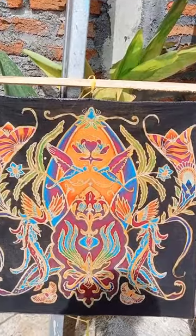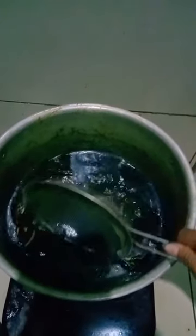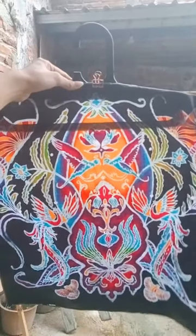After drying, apply water glass and then cover with a cloth. Then boil the batik candle with water and a mixture of water glass. Clean it with water and my batik is done.